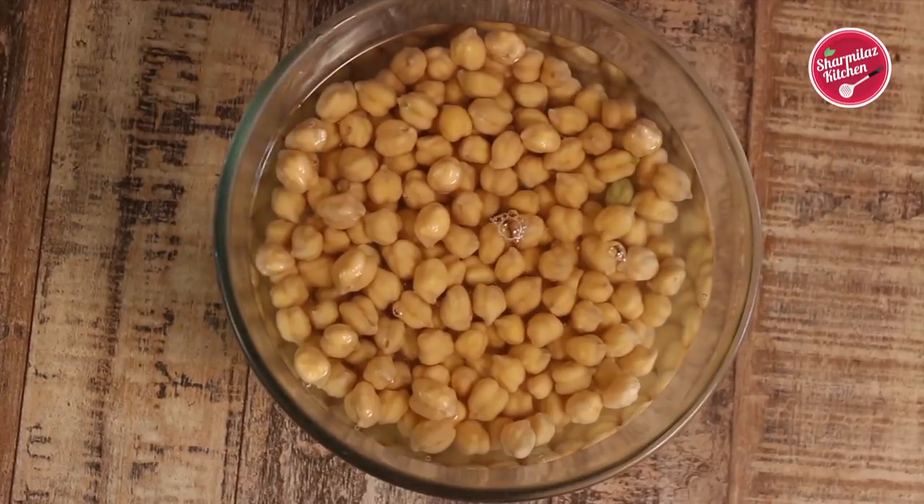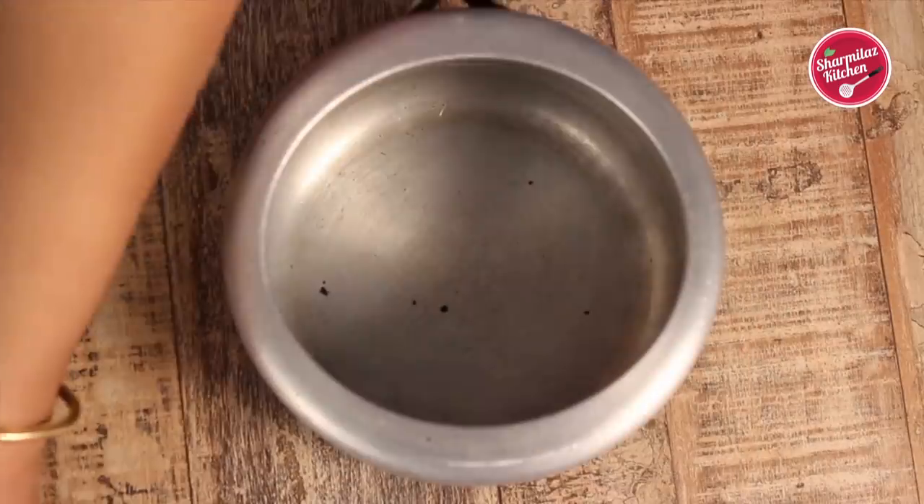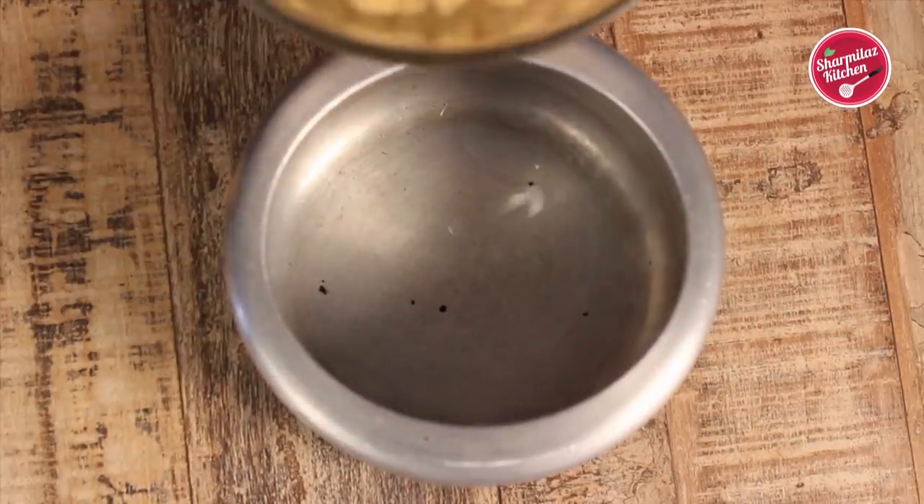After soaking, it will look like this. It has become double in size and fluffy. Now chickpeas are absolutely ready to go in the pressure cooker along with water.